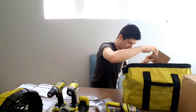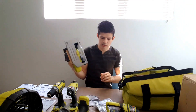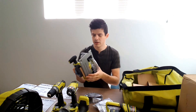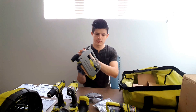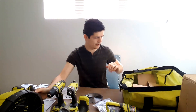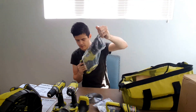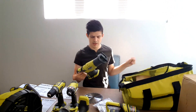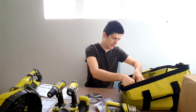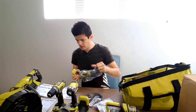Now this is the circular saw and it comes with the saw blade and a blade protection cover — feels very sturdy, really nice. And this is the reciprocating saw, which is great if you need to cut a wall down or something. It does come with some blades as well.